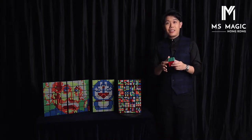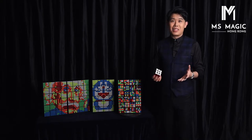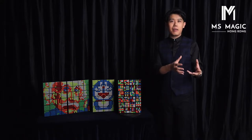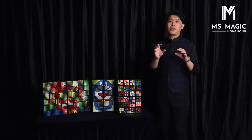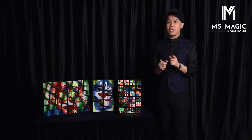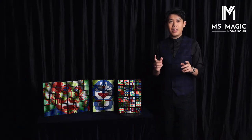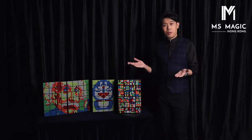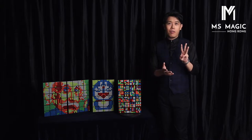Thanks to Doug, this project is complete. And now you only need 3 things. The first thing you are going to need is the gimmick. The second thing is the stickers, because the sticker size is different. And the third thing is the Rubik's Cube, because without the Rubik's Cube it is impossible to perform this effect.